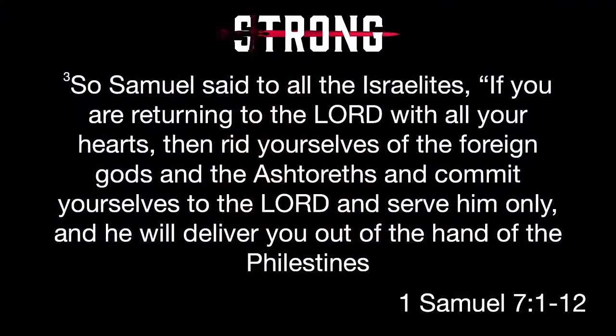We have a word for what Israel tried to do here — repentance. In its basic definition it means turning back to God. But the Israelites are going to find out quickly that as simple as repentance seems, it's really easy to get it wrong. This is where Samuel steps in. Samuel says to all the Israelites: if you are returning to the Lord with all your hearts, then rid yourselves of the foreign gods and the Ashtoreths. Essentially, if you're serious about this, I just want you to know you're doing it wrong.